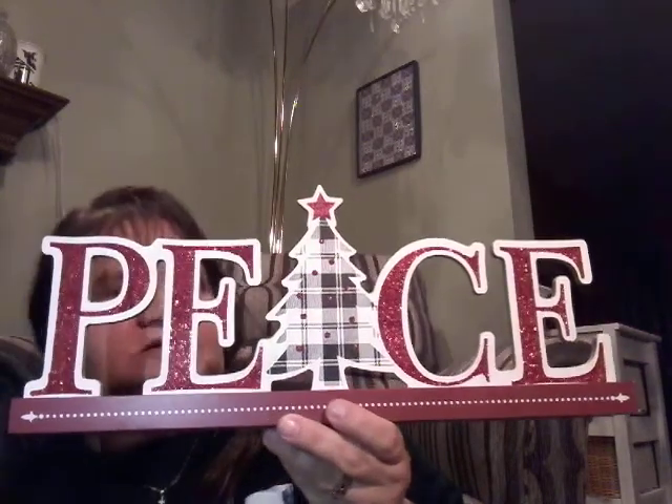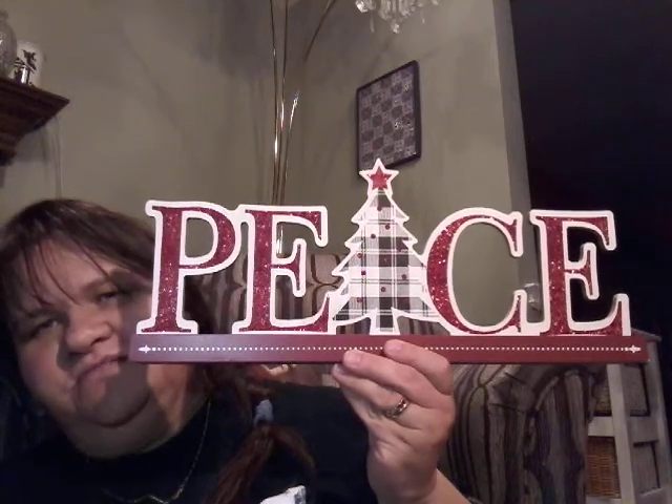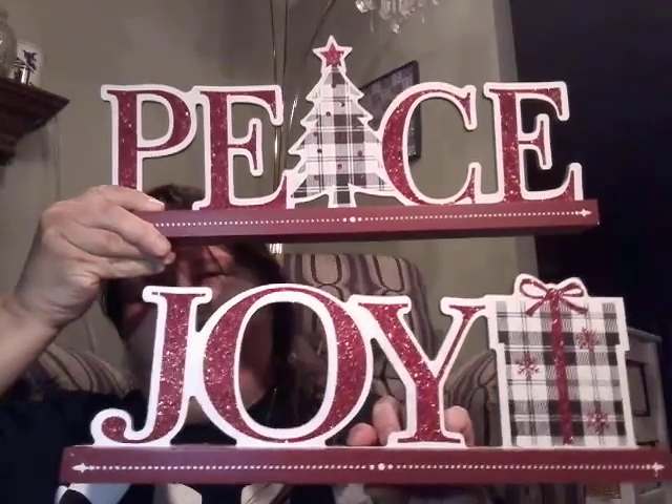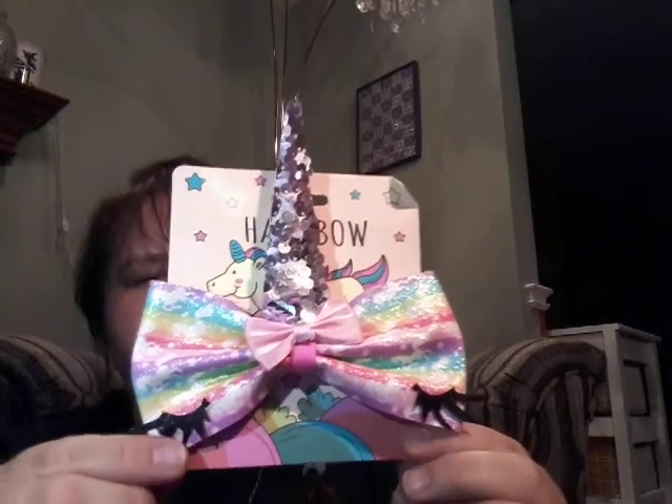I love this wooden sign — it says 'Peace' and it is just absolutely beautiful. It's $4.00. And then there was the matching sign — this one says 'Joy.' Peace and joy — I just thought I had to get those. Those are gorgeous, I just love those. They were $4.00 each. And here's the other little unicorn pin — it just clips off with a little clip here. So I think Sheila will enjoy those.